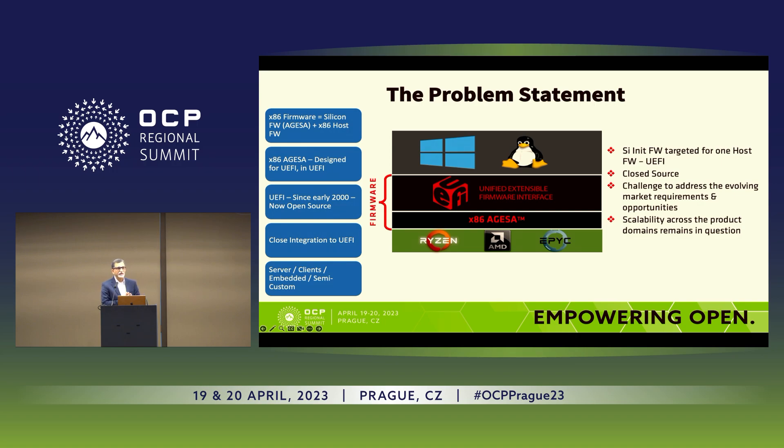The problem statement existed for a long time — it wasn't recognized until very recently. We had a silicon initialization product called AGISA, and the AGISA firmware was written specifically for interfacing with UEFI firmware. It had a lot of UEFI-isms in there, and we could not scale it to other host firmwares. When AMD got some projects to do with Chrome OS, we tried to convert AGISA and change it into Intel FSP, then integrate with CoreBoot. That was a huge Herculean effort and definitely not scalable.